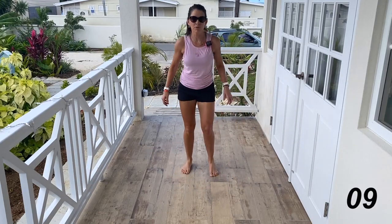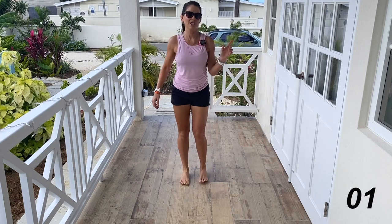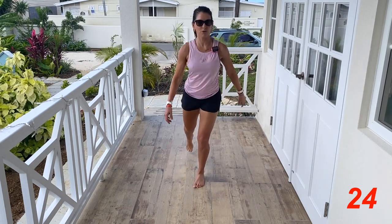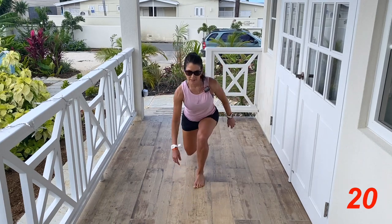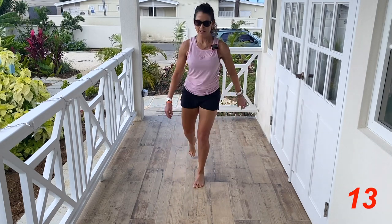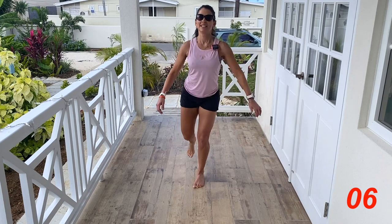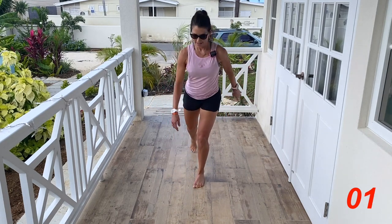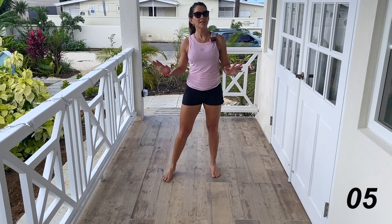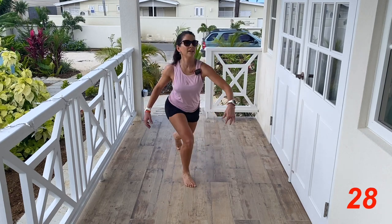Next up we're going to do a reverse lunge with a kick up — all reps on one side and then we'll switch. Bend that back knee, see if you can come all the way down and touch the ground. Just do your best — a little balance is required here. Awesome, then we do the same thing on the other side, keeping it simple today. Here we go — down and kick.